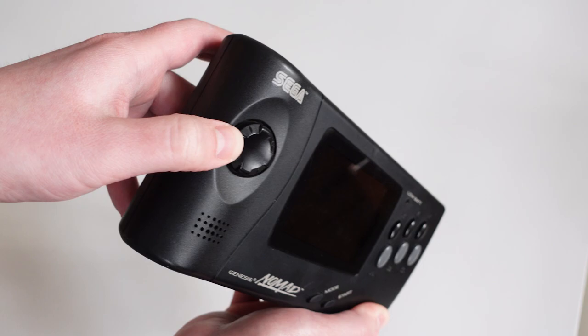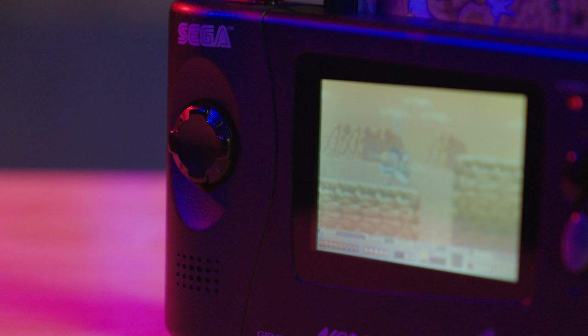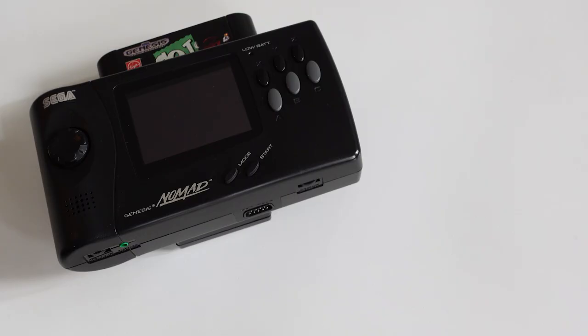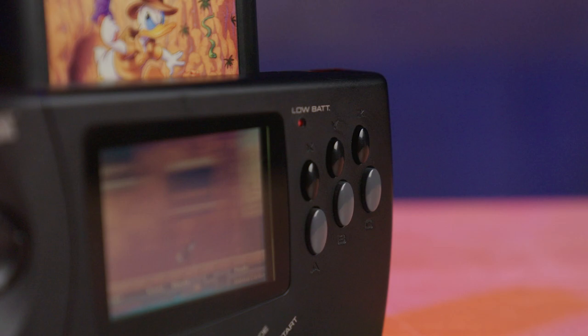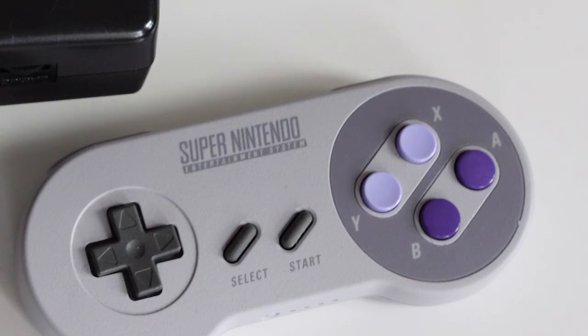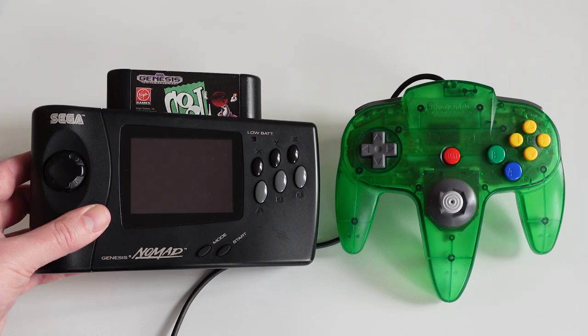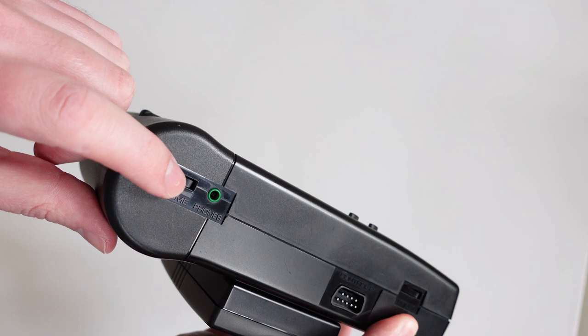The d-pad on this thing has no business being this good. It's absolutely fantastic and I actually prefer it over real Genesis controllers. If I could get this d-pad on a modern controller I'd be perfectly happy. I would argue the Nomad might have an even more comfortable d-pad than the Super Nintendo, which in my mind is the gold standard. There's also a full six-button layout — the original Genesis controller only had three buttons, so it's nice to see all six for fighting games and full compatibility with the entire Sega Genesis library. Video games have largely standardized around a four-button diamond layout these days, but I still really like the increased control possibilities of six buttons — just see what the Nintendo 64 was able to do with it.